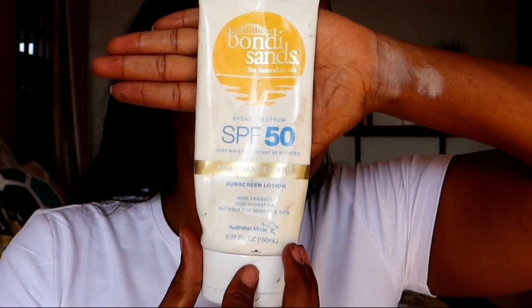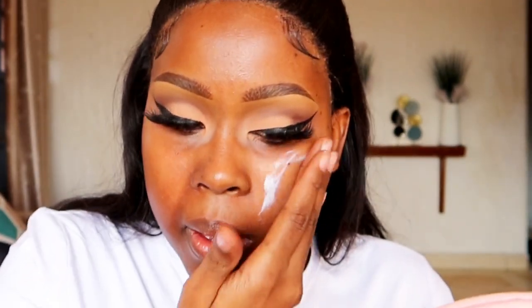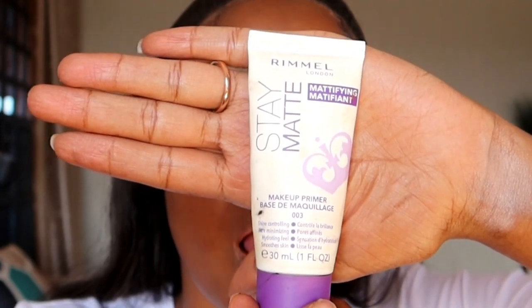Moving on to the face, start with a serum on your bare skin. Because my skin type is dry, I'm using The Ordinary Hyaluronic Acid — only recommendable for dry skin. Then use sunscreen; I'm using the Bondi Sands SPF 50 sunscreen, a very moisturizing sunscreen, again recommendable for dry skin. Apply all over the face. Wait for the serum to set first before moving to sunscreen — the order is: serum, sunscreen, moisturizer, then primer. Since my sunscreen is very moisturizing, I don't need to add more moisturizer. Then prime using the Rimmel Stay Matte primer, only around the T-zone area since my skin is dry.